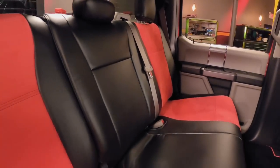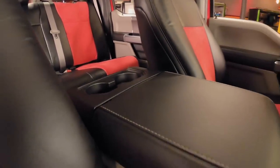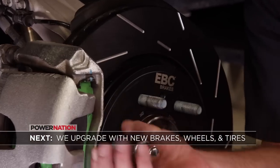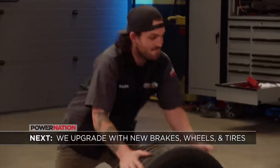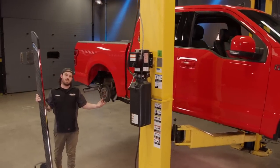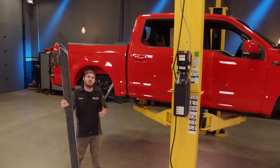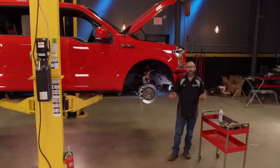Seat covers get a bad rap, but when you pick the right ones, they're actually really nice — plus it's going to save that interior from all the wear and tear of daily use. Up next, Mark upgrades our F-150 with some serious stopping power. Let's stop yakking and get it mounted. And I marry our 22-inch wheels with some brand new tires. Now we're removing these steps from this truck because it's a lower truck and it doesn't need them. We're almost done with the look of this truck besides the graphics and wheels and tires, which I'm going to go work on next.